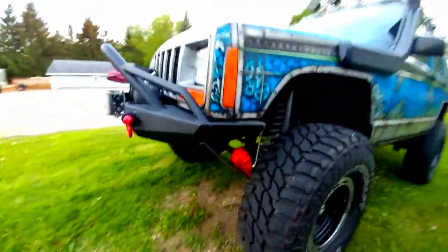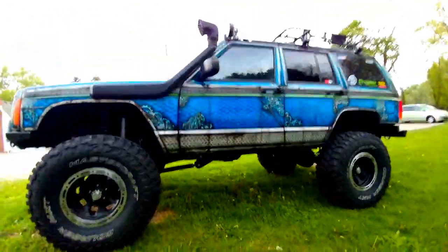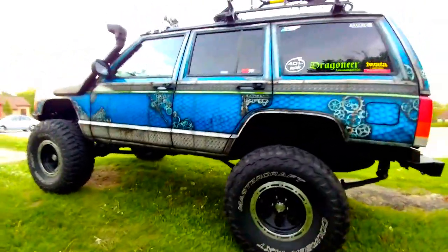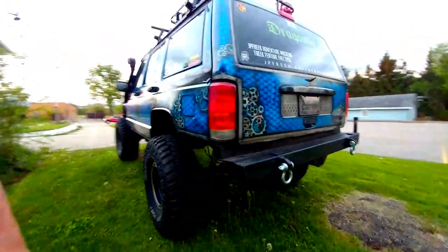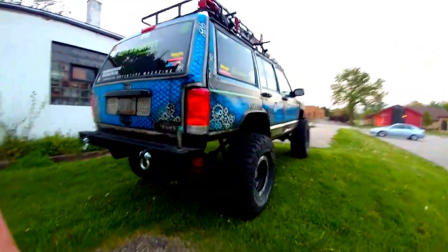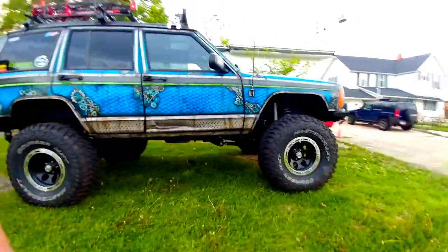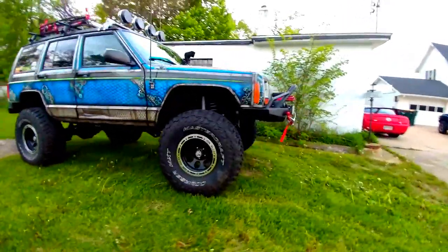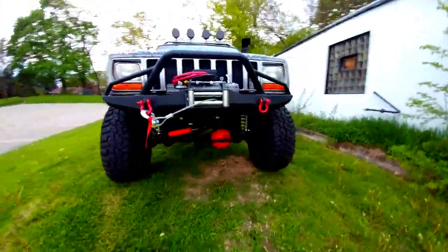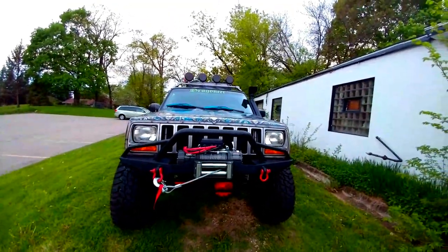Let me back off a little bit so you can see her a little better as a whole. I'm just going to do a quick walk-around here. There you go — she's sitting on a hill there. There you go — the Dragoneer. Thanks for joining. Bye!